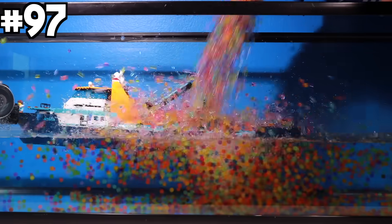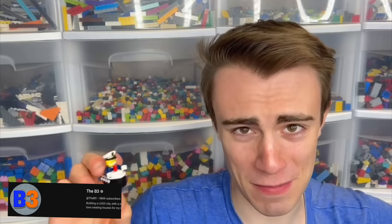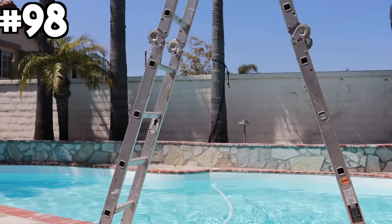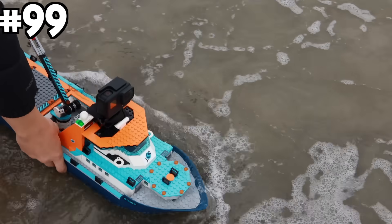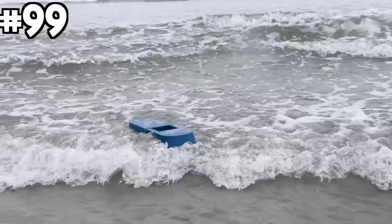I dumped a bucket with 100,000 Orbeez onto the ship. For our final YouTuber, the B3: 'It'd be funny to drop a boat from the highest possible distance — from the ceiling if you can. Might make a giant mess but it'd be worth it.' I used a ladder and dropped it from as high as I possibly could — that completely obliterated the boat. Then I tested the ship in the ocean: it survived the first wave but not the second.